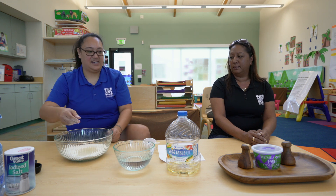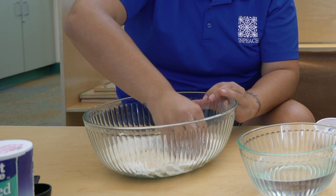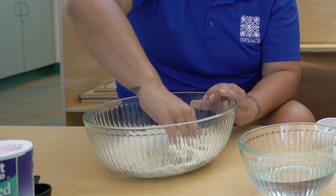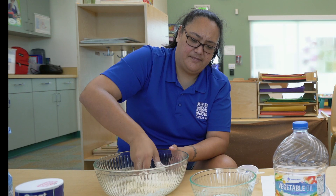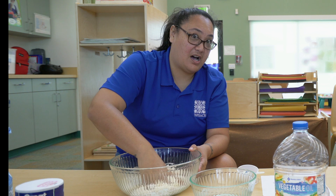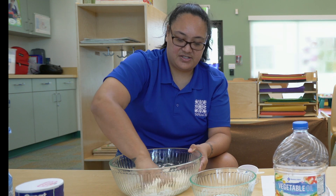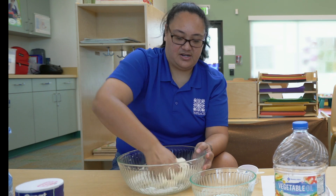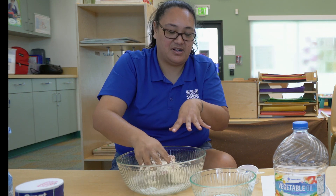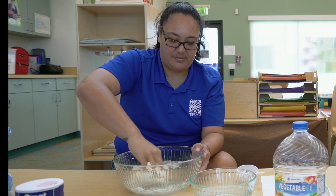And then we mix everything all together. Sometimes when you're making Play-Doh, the consistency is off. It could be like maybe not enough flour, maybe too much water, not enough salt. So when you're mixing it all together, you just kind of want to see what it's like, feel how it is. If you want, you can add more flour because it might be a little too mushy. Or if it's too dry, just add in a little bit of water and just kind of play it by eye.